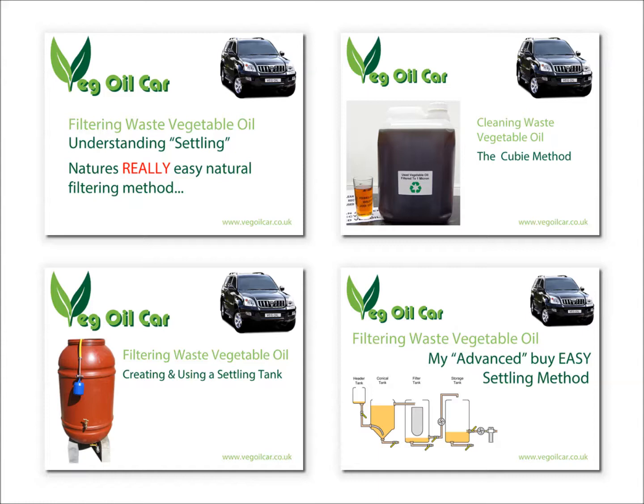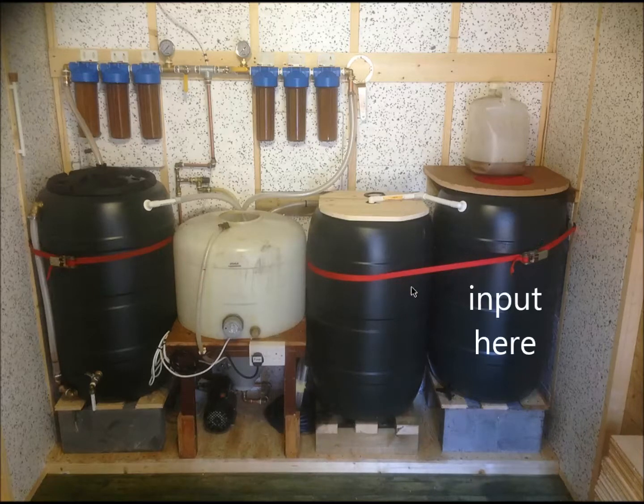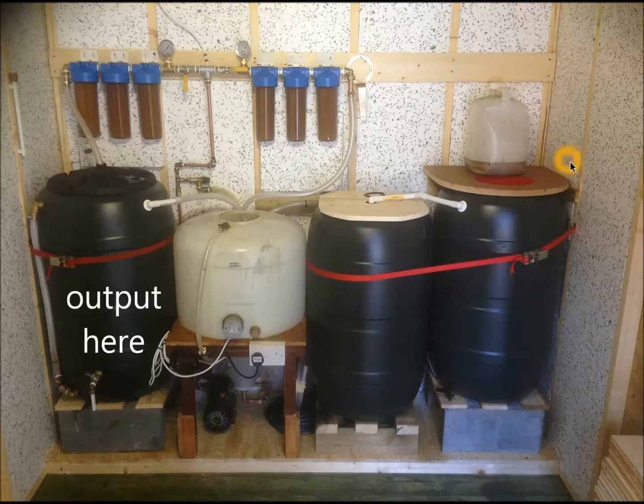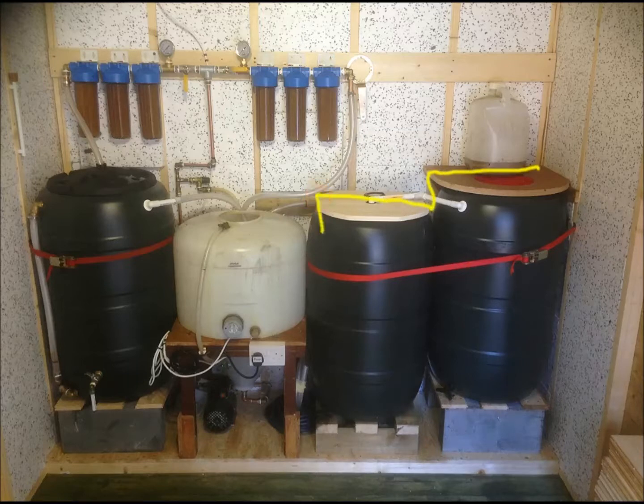Right, so let's get on with it. As you can see, we have four tanks. This is a settling system — nothing new if you've followed my videos before. You'll see that the tanks are actually staggered. This one is higher than that one, which is higher than that one, which allows the oil to flow from one to the other.